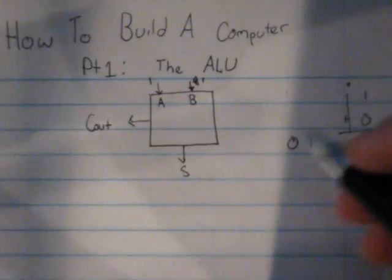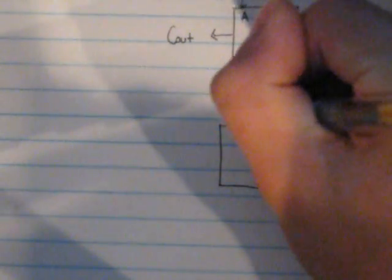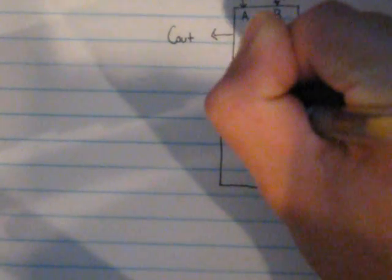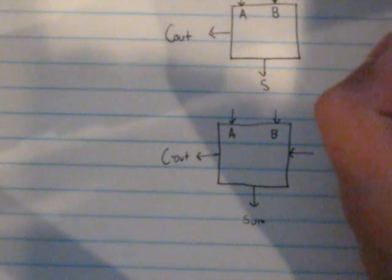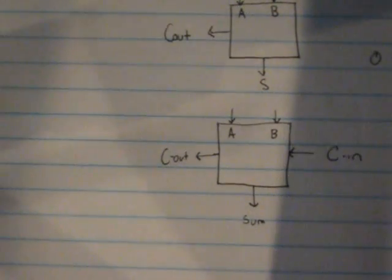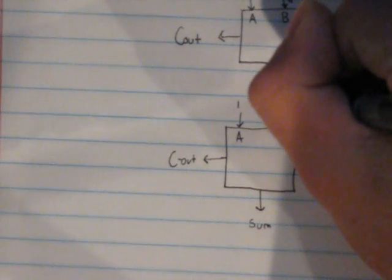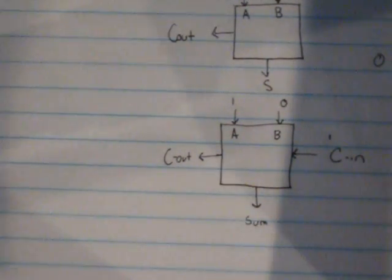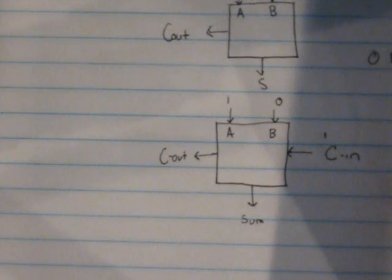The full adder has a third input that's added the exact same way A and B are added — they're all added together. It's called the carry-in. A full adder has A and B, the same as the half adder, plus a sum, a carryout, and also a carry-in. Let's run through a single problem: A is one, B is zero, and the carry-in is one. One plus zero plus one is zero with a carryout of one.